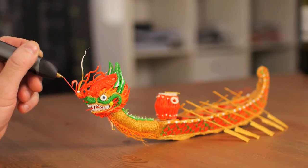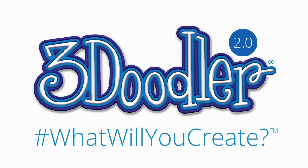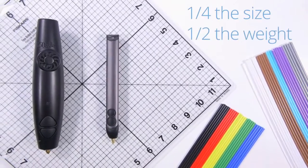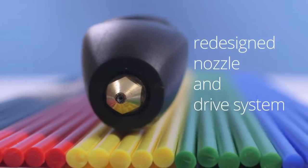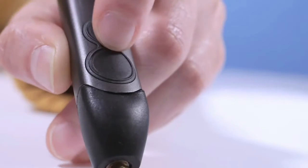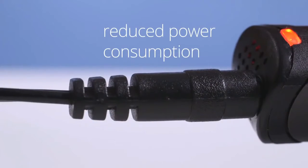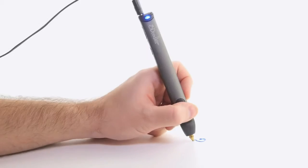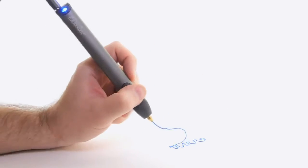To say thank you, we've decided to bring 3Doodler 2.0 to you first. Completely redesigned from top to bottom and housed in a sleek aluminum casing, the new 3Doodler is the result of over two years of research and development, all aimed at giving you the best 3Doodling experience possible. The new 3Doodler is also packed with loads of enhancements making it smoother, sleeker and easier to use than ever before.